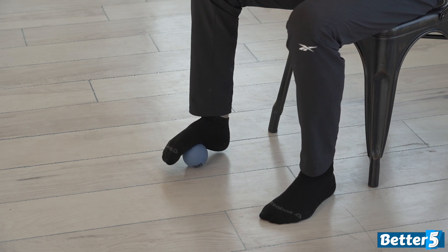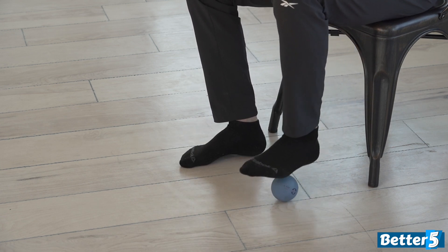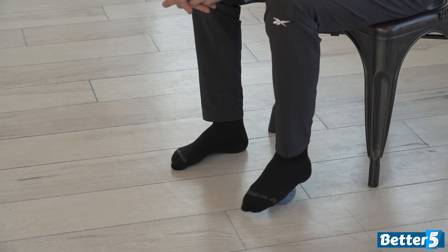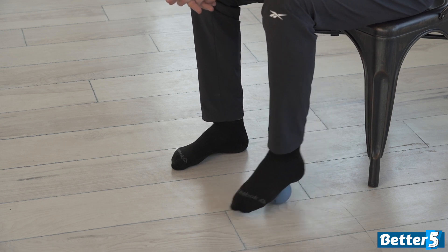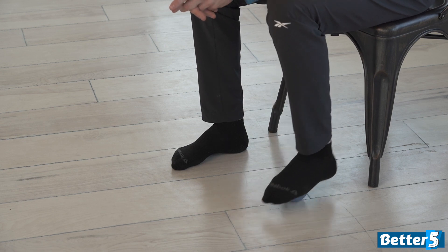So we've done 20 to 30 reps there. Let's switch sides and do the same thing on the other side. You're going to want to lean forward, get a little bit of pressure into it, and do 20 to 30 repetitions going front to back on the other side.